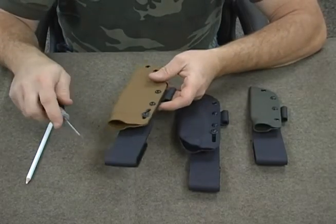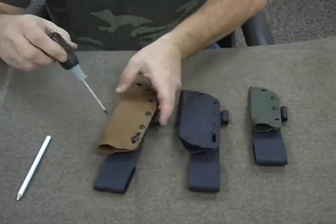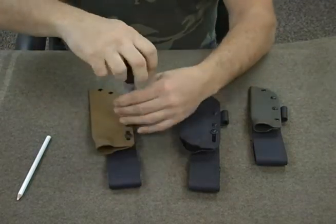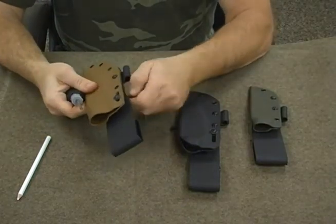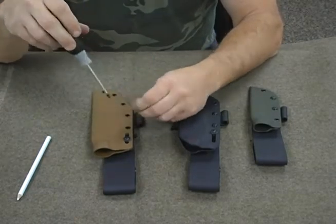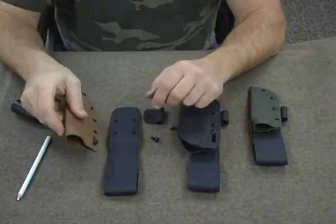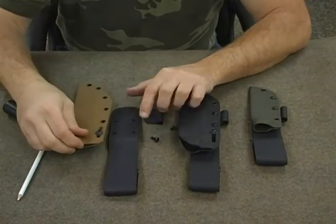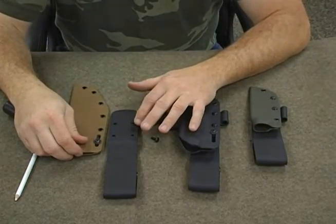This shouldn't take very long. I'm going to show you on this lighter colored one simply because it's probably easier to see. All I'm going to do is take the screw out. They're not on there too difficult, so everything should come apart pretty easily. The screw that has the ferro rod on it will typically be a half inch, or at least longer in most cases. When this knife sheath was on here, these two holes were being used.